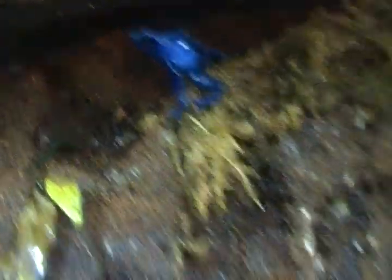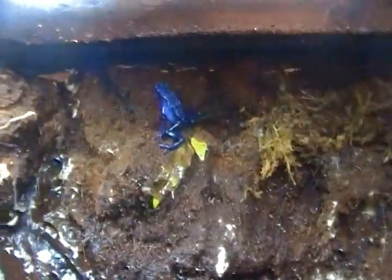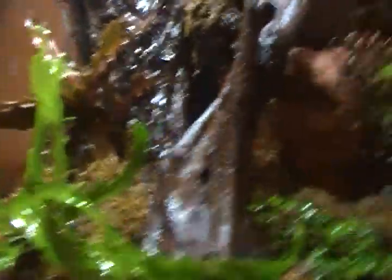Let me get you a nice shot of the blue ones — there they are up on their perches, hopping around. The blue ones don't really hide much, but the green ones are a different story. Whenever the door is closed, the green ones are out, but when I open the door to make a video, the blue ones come out of nowhere and the green ones pretty much disappear.